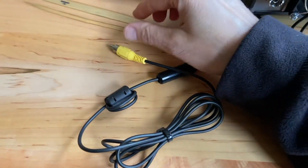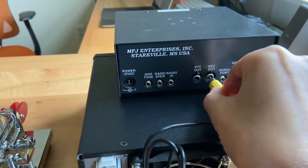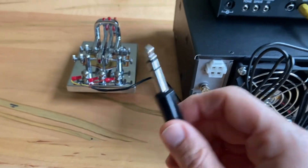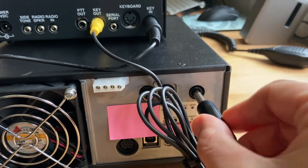For step two, the RCA connector will be plugged into key out, and the other end of that is going to go into the key port on the back of the radio.